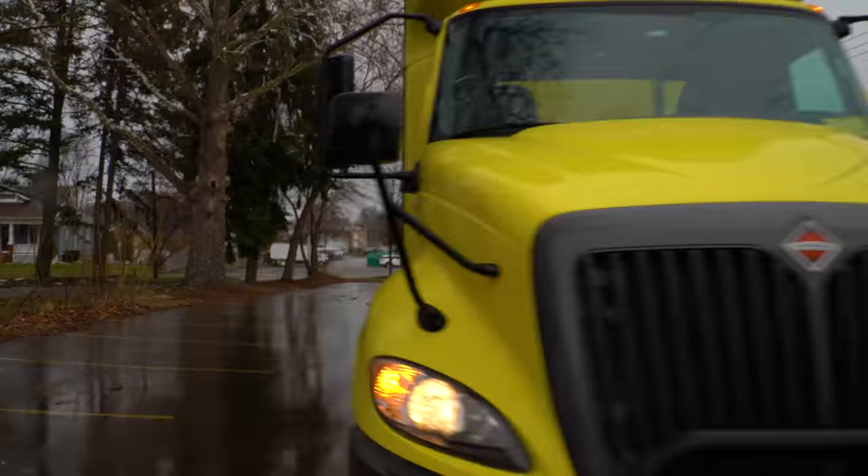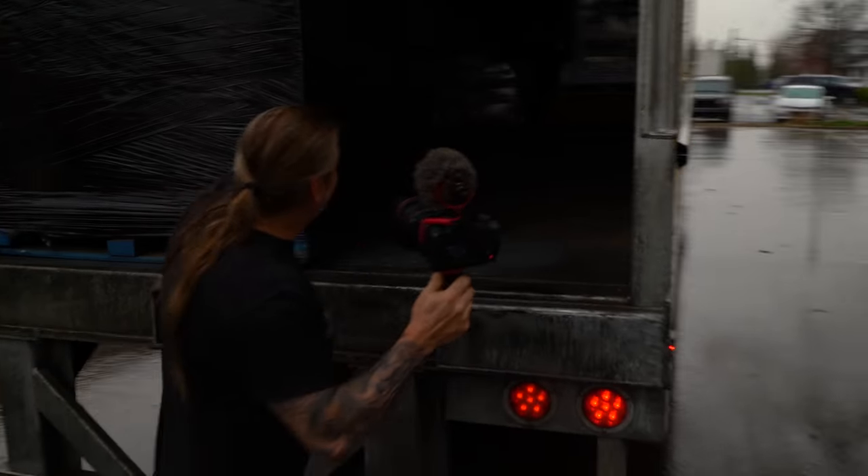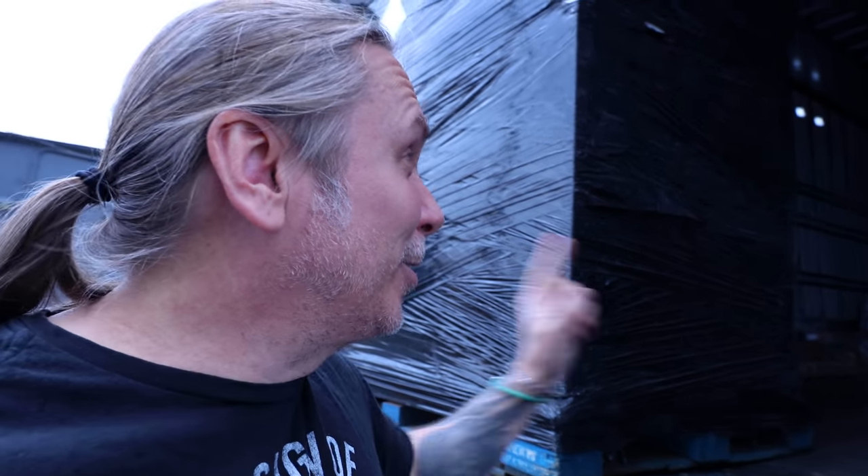I always love when a semi-truck pulls up because it only means one thing - something big is coming to the Reptarium. I'm excited to see what's inside. It's a couple of new enclosures that I'm super excited to get in. Let's go ahead and unwrap these and get them inside.